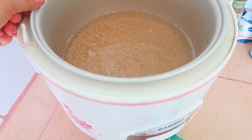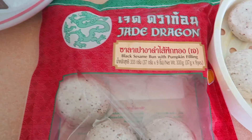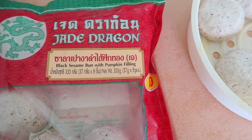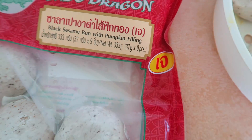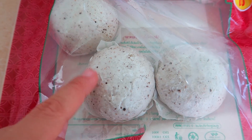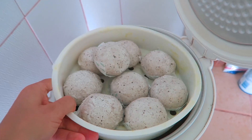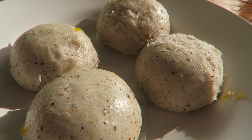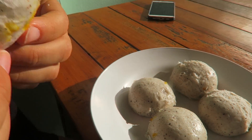Wir kochen jetzt im Reiskocher Reis fürs Abendessen und nutzen die Gelegenheit, diese Black Sesame Buns mit Pumpkin-Füllung zu machen. Wir haben uns noch im Supermarkt versichern lassen, dass sie vegan sind – hier ist auch das Zeichen dafür. Die haben eine Kürbisfüllung und bestehen aus Reismehl und schwarzem Sesam. Unsere Reisküchlein waren jetzt ungefähr 10 Minuten am Dämpfen, und wir machen jetzt den Taste-Test.